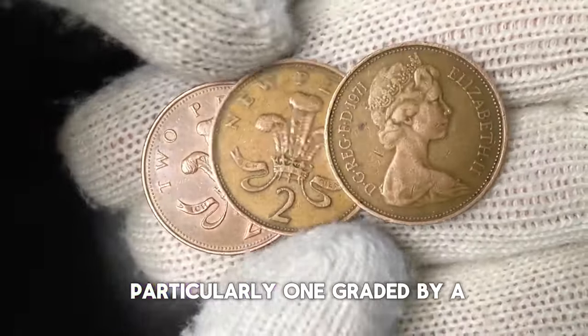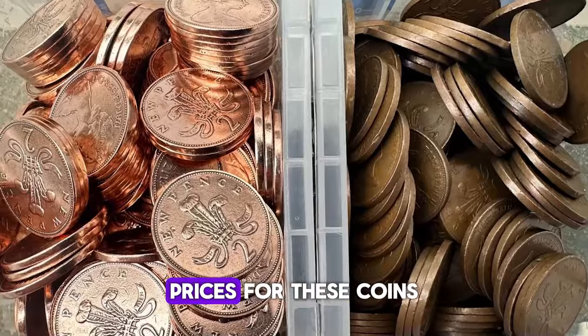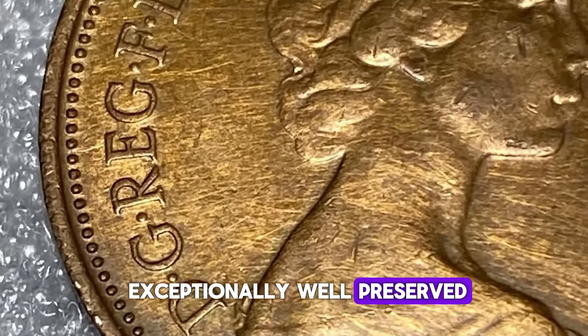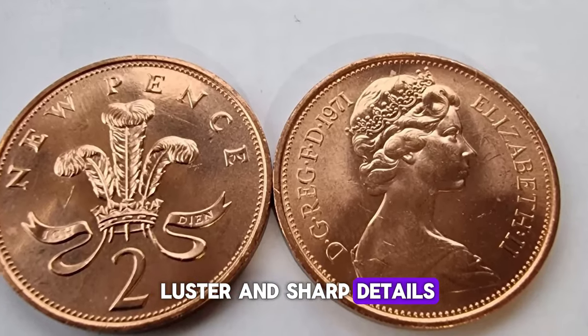A superb gem example, particularly one graded by a professional grading service, can be quite valuable. Prices for these coins can reach several pounds, and in some cases much higher if the coin is exceptionally well preserved and has desirable characteristics such as full mint luster and sharp details.